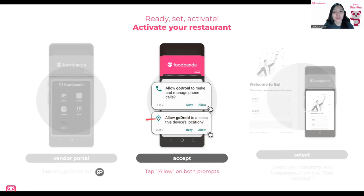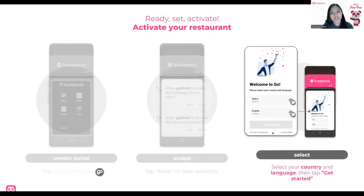And of course, the rider can see your location. After you have accepted both prompts, you have to select: select the country, which is Philippines, and select the language, which is English by default. After that, just tap Get Started and you are activated.